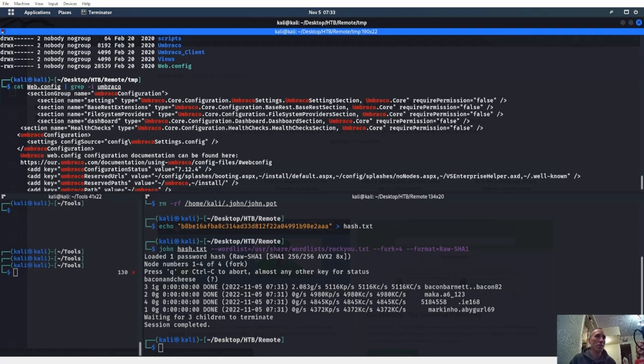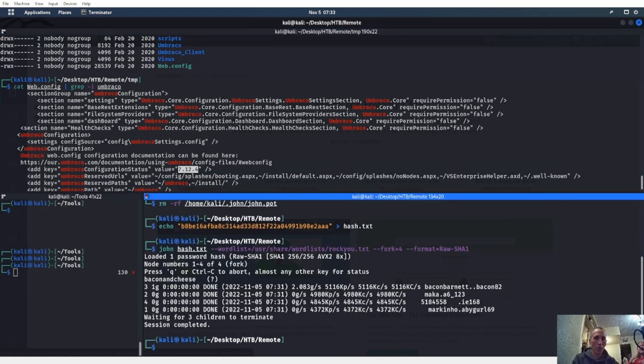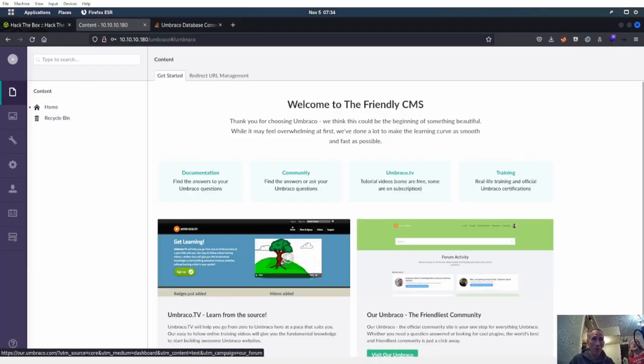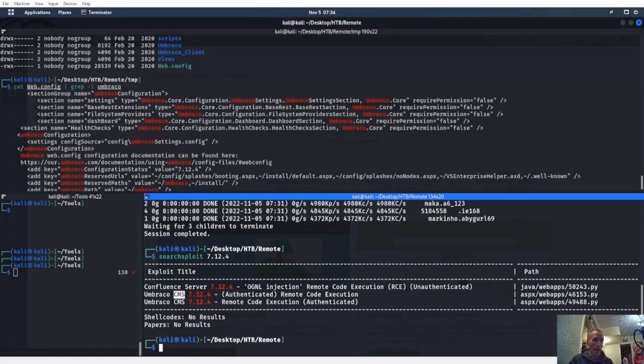Do you know why bugs are called bugs in a program? Because there used to be a giant computer and actual bugs would fall into it — they'd have to clean out the bugs every day. Good job! So we found the version: 7.12.4. Kali Linux has this cool thing called searchsploit — it says let's look and see if version 7.12.4 is vulnerable to anything. Sure enough — Umbraco, a content management system, version 7.12.4, authenticated remote code execution.